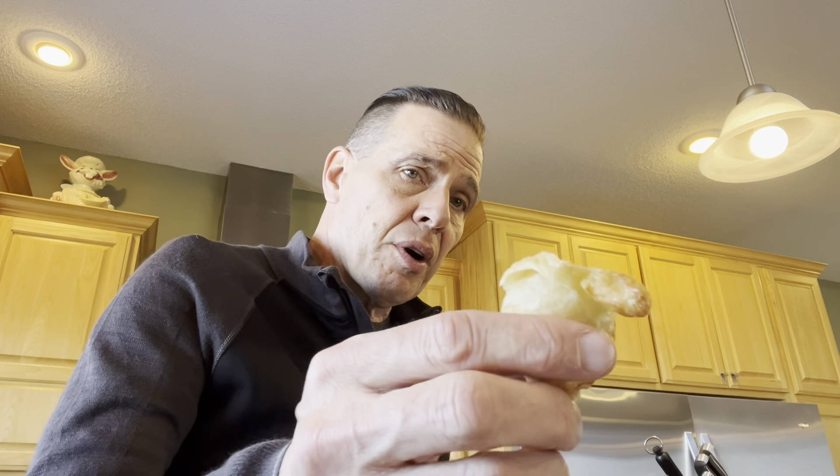That is truly, as far as hacks go, that's the winner of the bunch. That's the one that if you had to air fry, I would air fry.